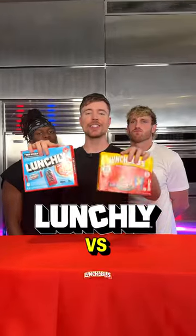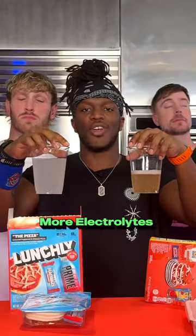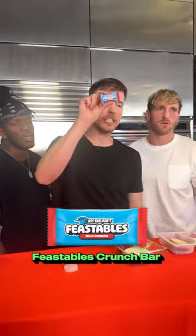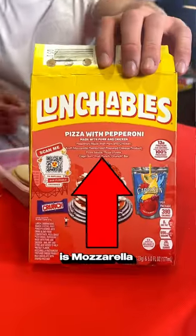Lunchly vs Lunchables, and a Crunch bar. Our Lunchly uses real lunch. Theirs, as it says on their box, is pasteurized lunch.